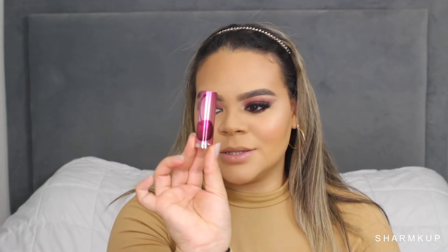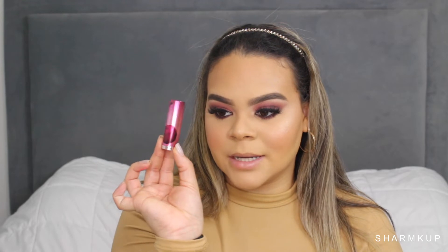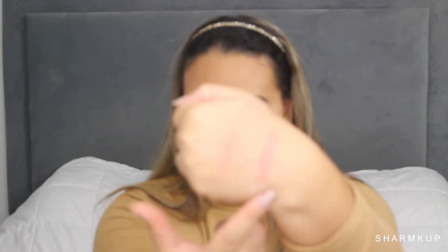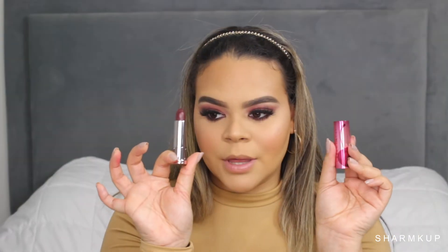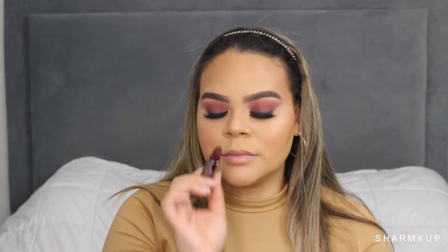These are the three lipsticks that come with the collection — I'm going to swatch these for you. The packaging is super cute; it has like a cherry on it. I really love the Urban Decay lipsticks formula. Alright, so this is the shade Juicy — it still has a little bit of pink blush on my arm but this is Juicy. Here we have the lipstick in the shade Cherry. I might go with this one to be completely honest — I think I might. I'm done with dark lips forever.